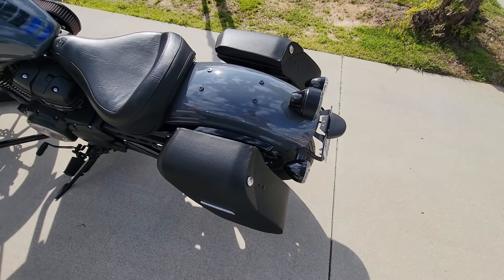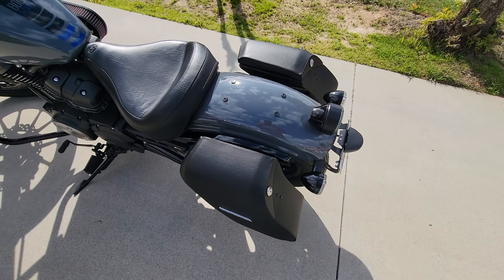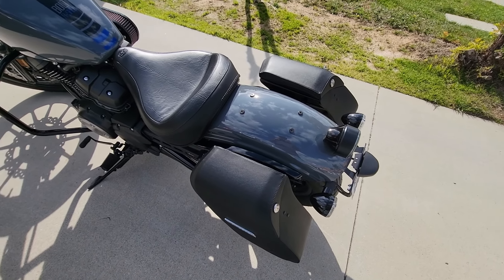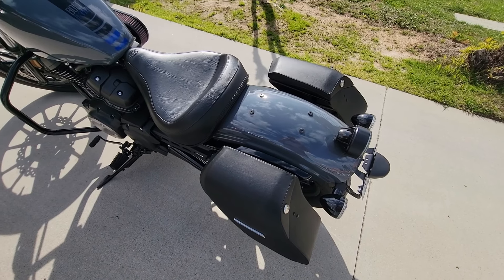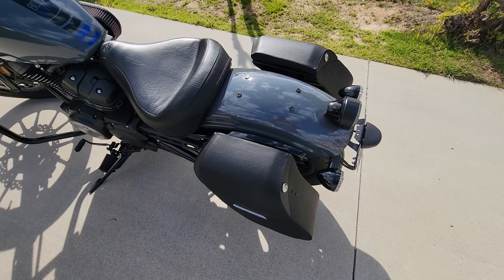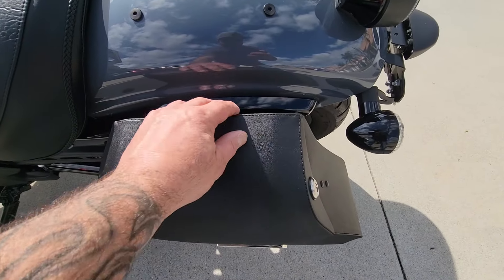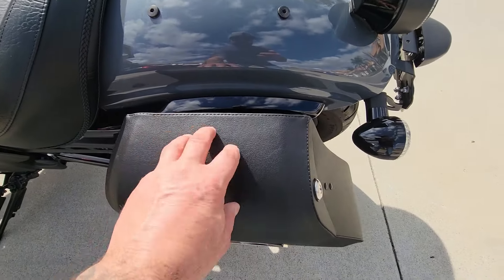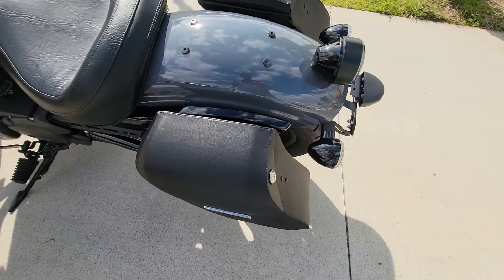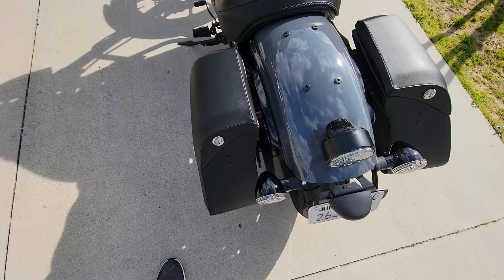I really like these bags — it's made traveling a lot easier. I'm able to go long distances with everything in there instead of a heavy backpack when I ride. They don't vibrate and flap around, they're very sturdy and well made. The leather is awesome, the stitching is really nice, it's solid, and it wipes down easily.